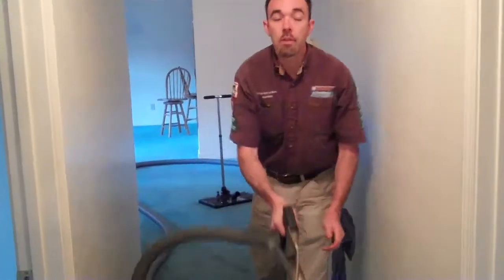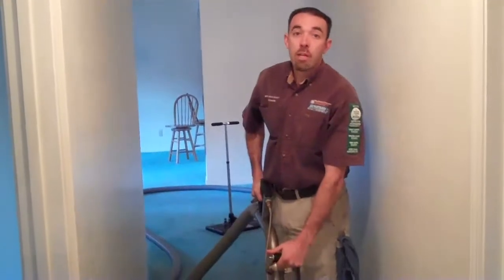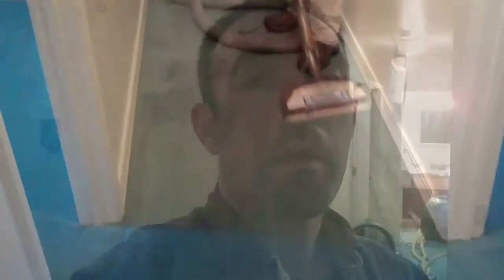Once we've finished extracting the water from the pad, we'll use the light wand to remove the remaining water from the carpet face fiber. After we've finished removing the remaining water from the face fiber of the carpet with the wand, we'll be ready to start removing baseboards and begin the drying process. We've got all the baseboards off and the equipment is set up for drying — it's pretty loud in here, but the noise is a necessary side effect. Tomorrow morning we'll see how the drying is progressing.